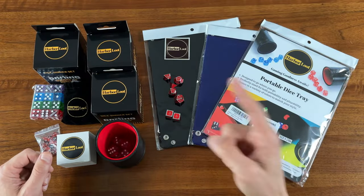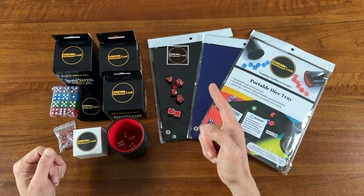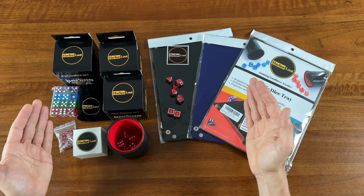Thanks again to Robert and the crew over at Harbor Lute for sending me these awesome game accessories. As always, thank you for watching, liking, and subscribing. I'll see you next time here on Board Game Casual.